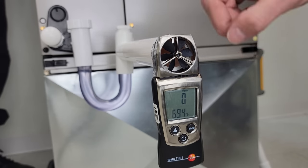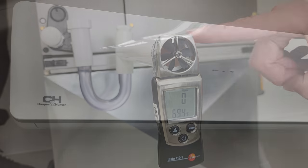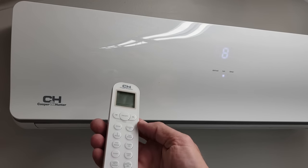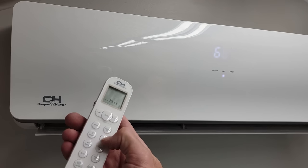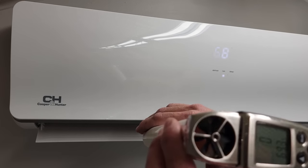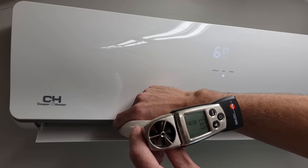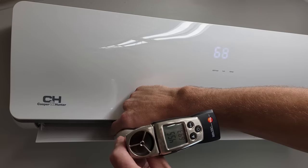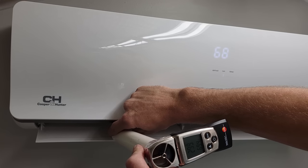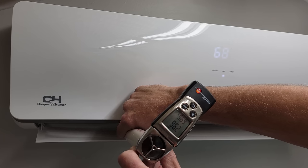Now we're going to take our rotating vane anemometer and move over to the mini-split system to measure the velocity on the condensate line. Here we have our indoor wall-mounted mini-split unit. We're going to turn the power on, turn the fan speed up to its highest amount, and place the rotating vane anemometer right at the condensate line opening. It's not going to be exact given the PVC pipe placement, but we can see it's around 300 feet per minute right there.